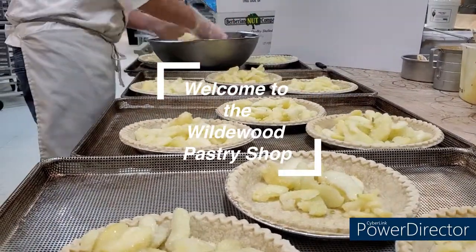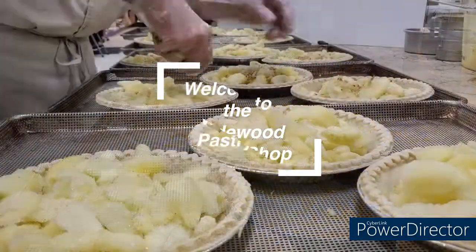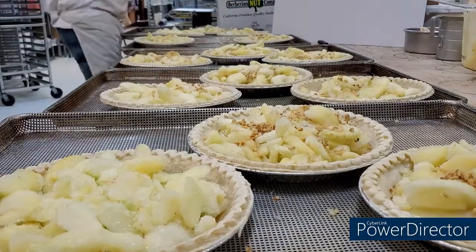Hello and welcome to another video hanging out here at the Wildwood Pastry Shop. Today we are making our apple walnut pie, which is a special pie specifically for Thanksgiving and the holidays.